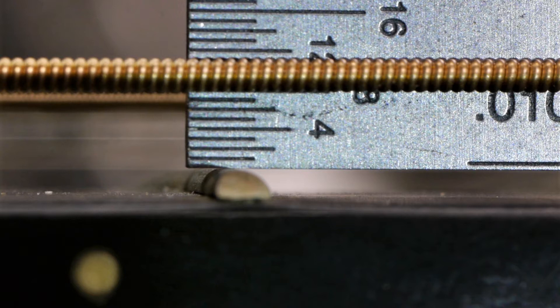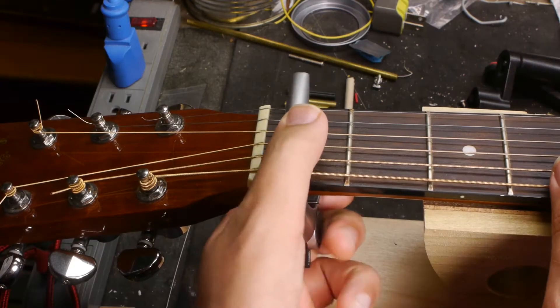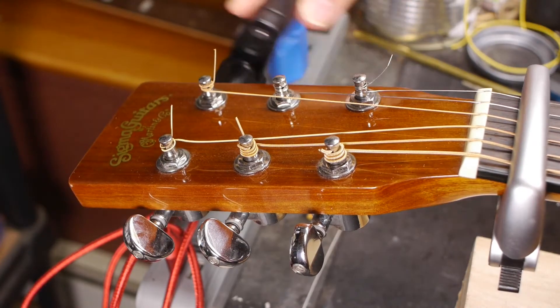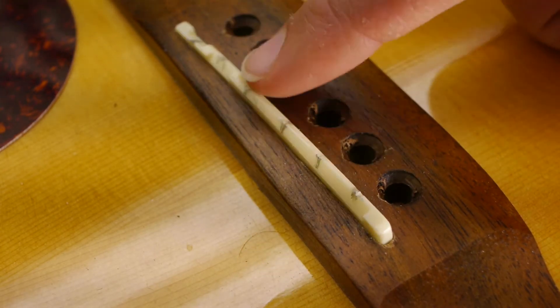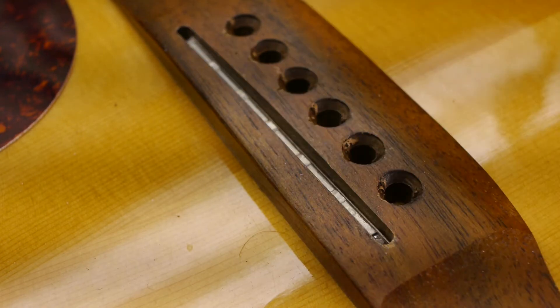Taking that 11 thousandths of relief out of the neck and getting it straight resulted in a reduction of 2/64ths of an inch on both sides. Now we're at 8/64ths on the low E and 6/64ths on the high E — still very high, but much better already. The saddle has a good amount of height to it with room to come down. To take the saddle out, capo the first fret, put some velcro around the strings near the bridge, loosen the strings and pull the pins out. You can see how wobbly the saddle is — way too narrow for the slot.